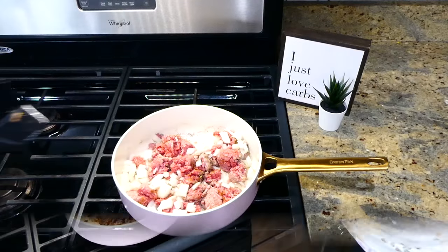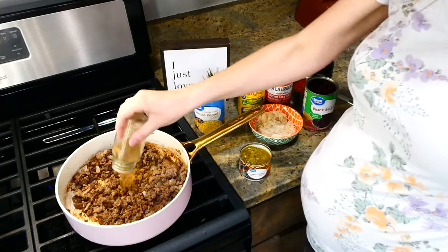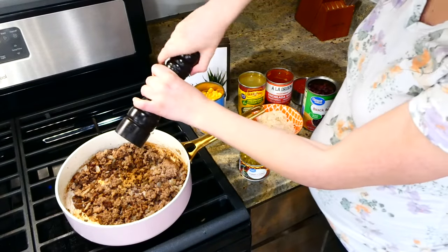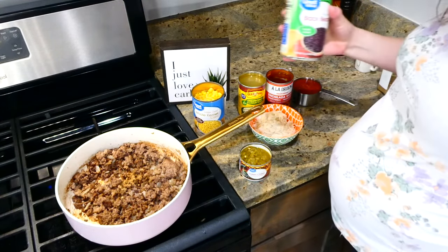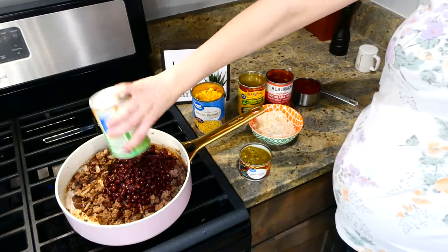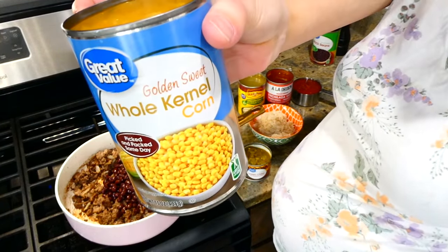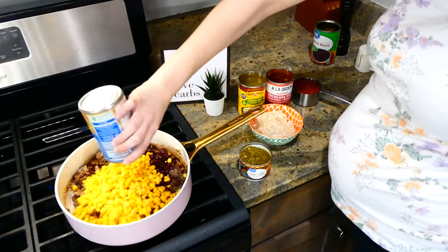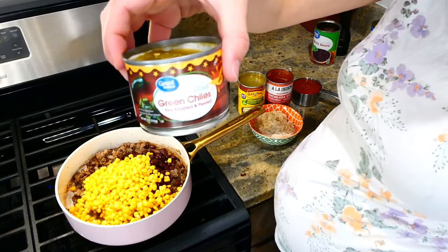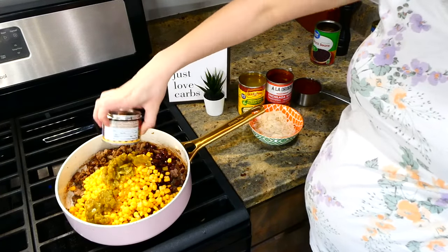Now that we have our ground beef nicely browned, I removed any excess grease from the pan, then added in additional seasonings — a half teaspoon of cumin and oregano with a dash more salt and pepper. The next ingredients to toss in are one can of drained and rinsed black beans, followed by one can of corn (drained but not rinsed), and a four-ounce can of diced mild green chilies, which add great flavor and aren't spicy at all.